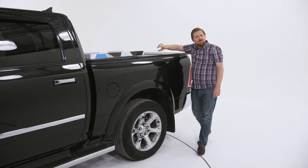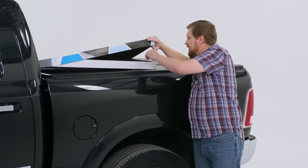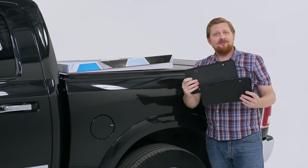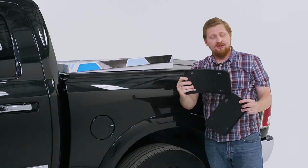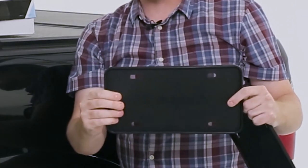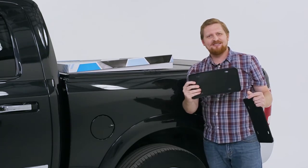Oh, and there's one more cool thing. Each set of these mats comes with two gifts from Klimart: license plate frames that protect the body of the car. They're soft and hard at the same time, and there will be no rattling. How cool is that? Awesome.